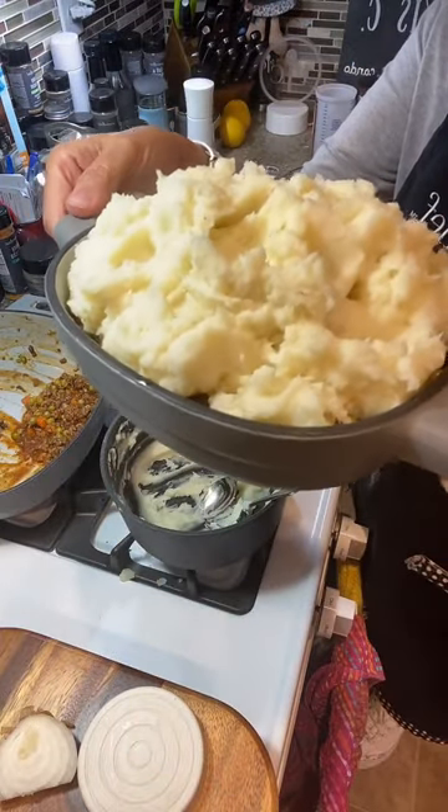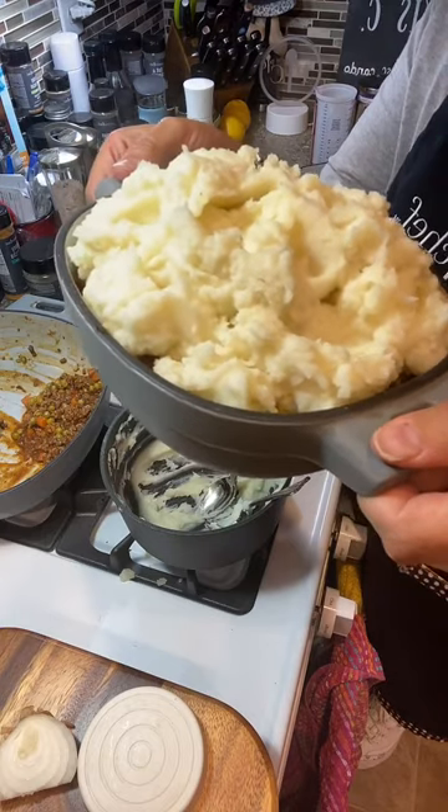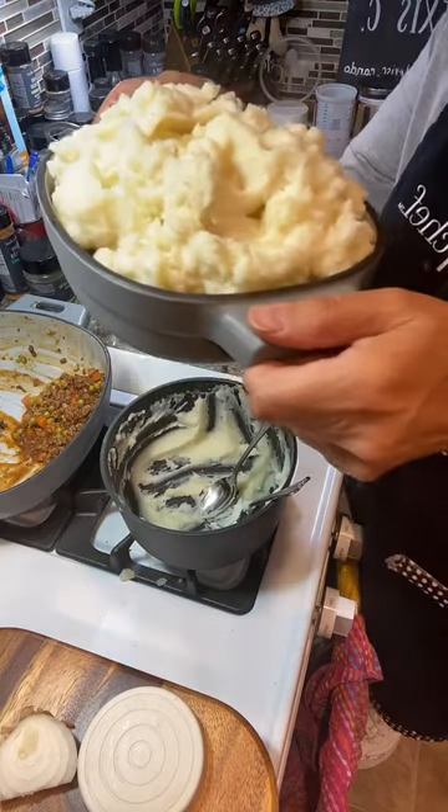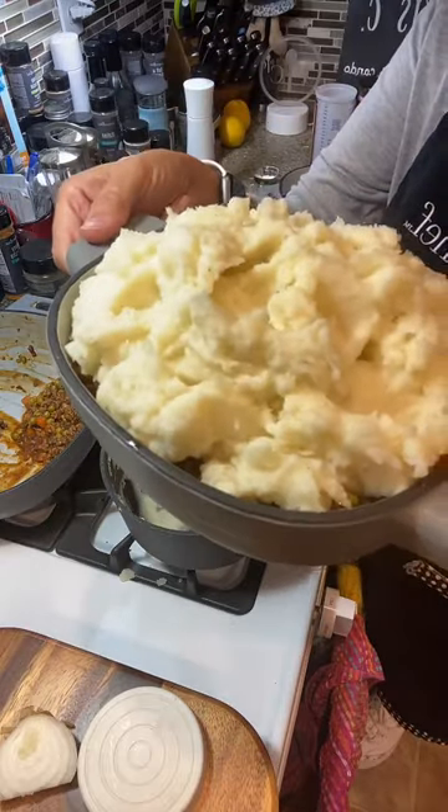We're going to put it in the oven for about 15 to 30 minutes so that everything marries together, and if it's not browned off, you can brown it underneath your broiler and it'll be all done.